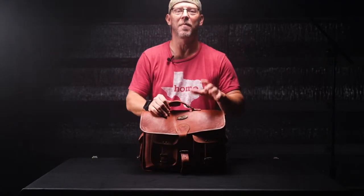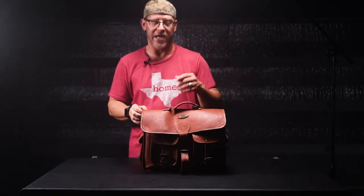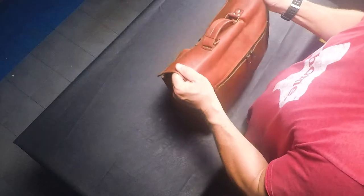It comes in three different sizes: 18 inches, 16 inches, and 14 inches. The one I have here is 14 inches, which is actually a little bigger than I really need, but it comes in handy as you'll see later. Now let's take a closer look at my new Devil Hunter Killer bag.